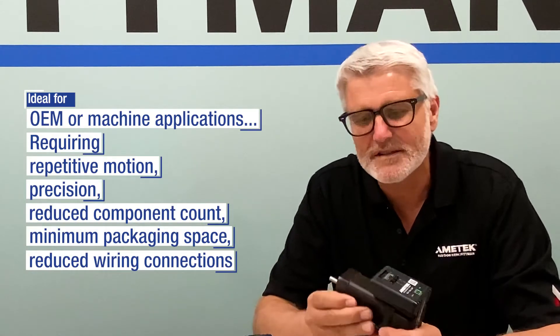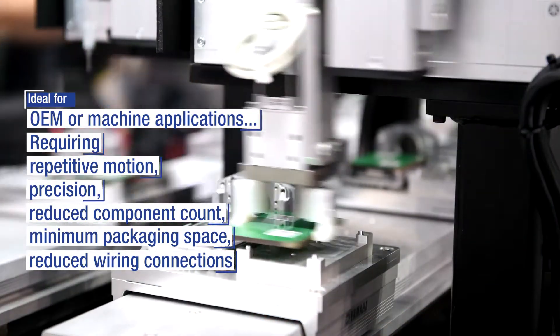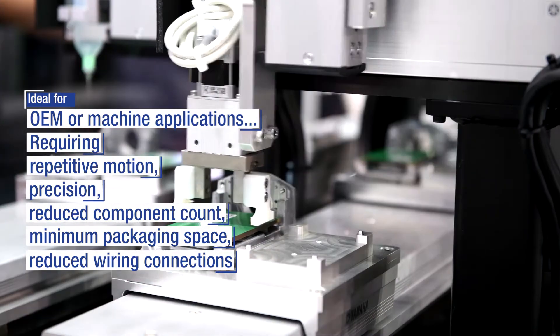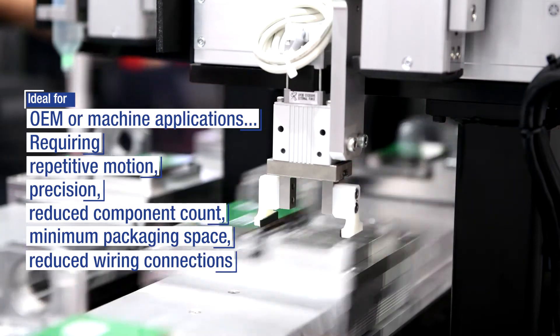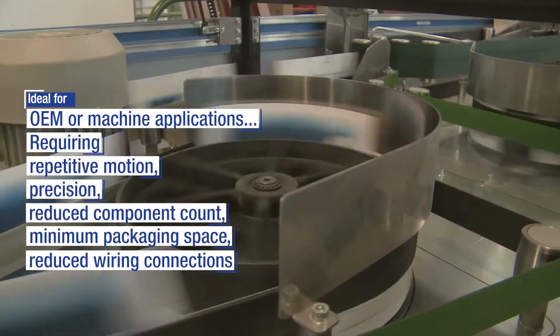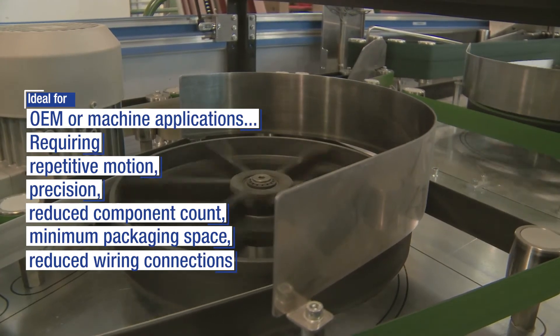Ideal applications would be any OEM or machine application which requires repetitive motion requiring precision, as well as any application requiring reduced component count, minimum packaging space, and reduced wiring connections.